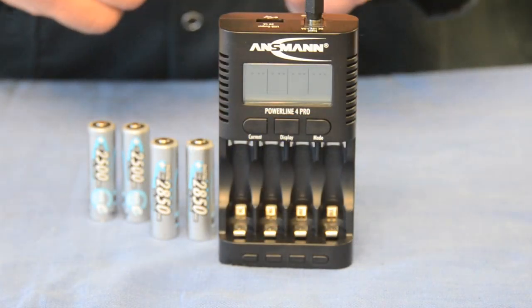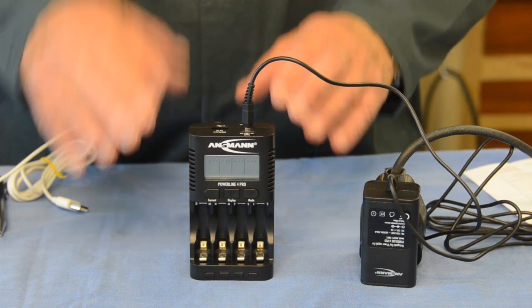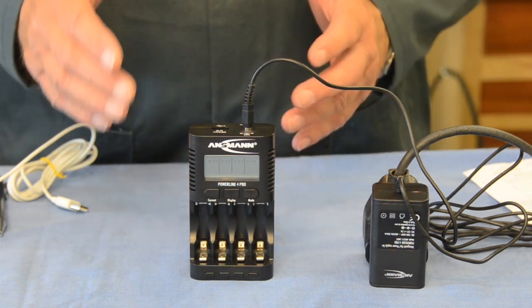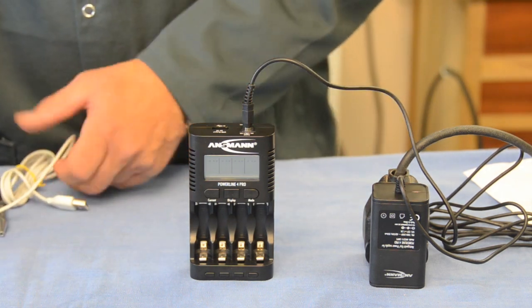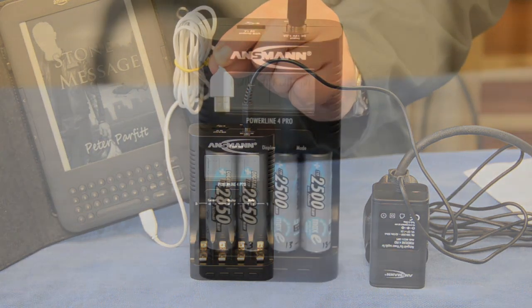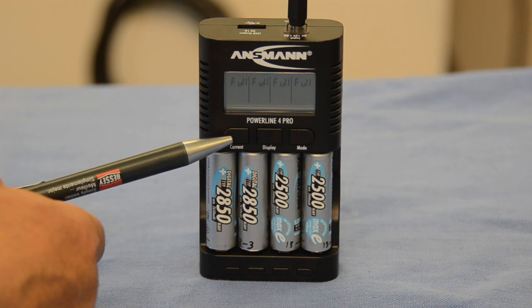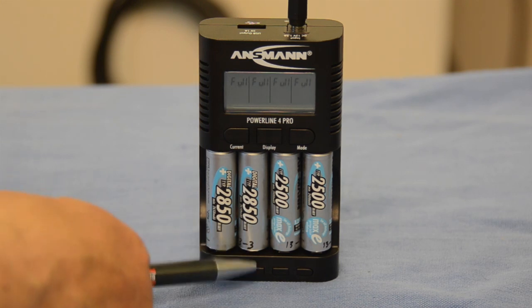The Powerline 4 Pro is a particularly nice intelligent charger. This is my second charger — I use it when travelling and also here in the workshop. It has a power supply that plugs into a mains socket and then into the top of the machine. This is a 3-function charger: it can charge AAA batteries, AA batteries, but also devices that can receive charge through a USB port — it has a USB socket at the top. At the front there's an LCD window divided into four sections, one for each battery compartment, three function buttons, and four individual battery buttons.